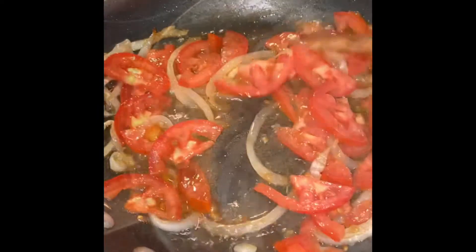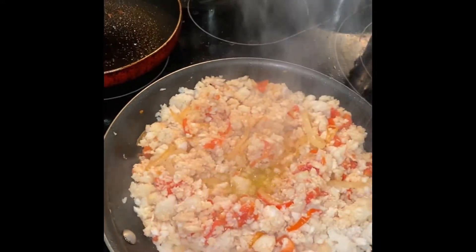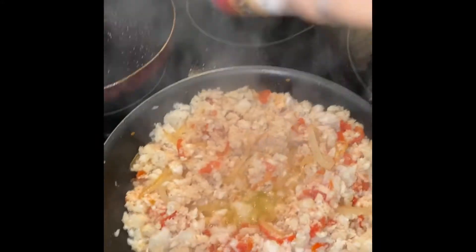Once I mixed everything, I added a bit more salt, some pepper, and a hint of oregano. Mix and let this cook for about five minutes.